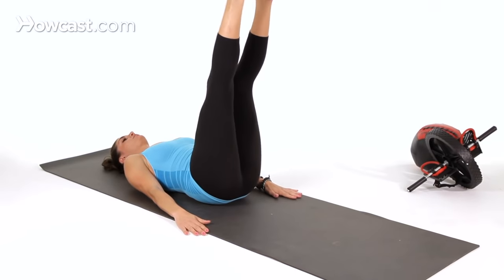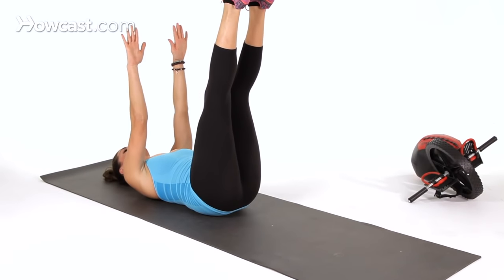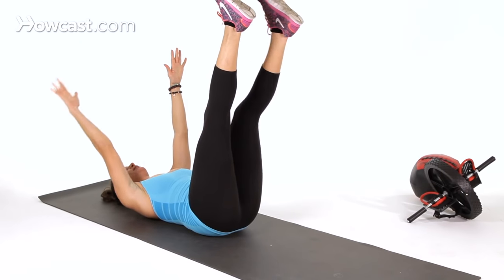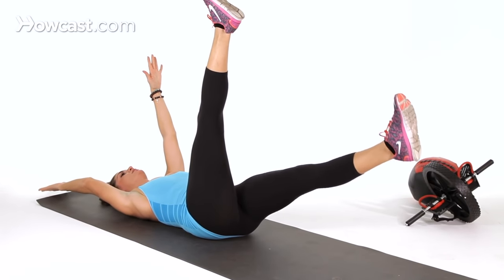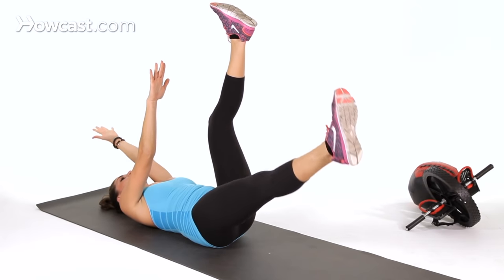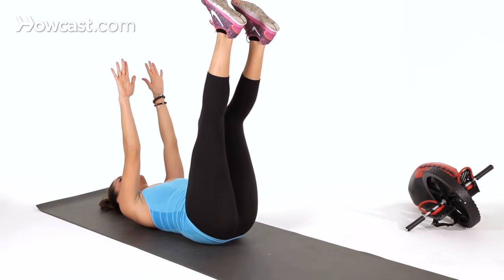Now, if that's too easy, you're going to raise both legs up, raise your arms up, and extend the opposite arm and leg outward. Again, only as low as you can without compensation of the lower back lifting.